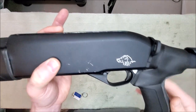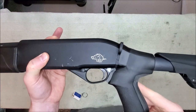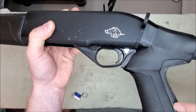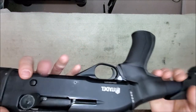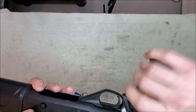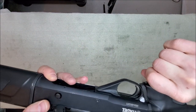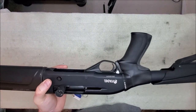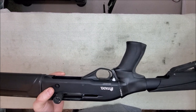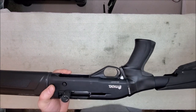So, fitment issues — like I said, everything went on really, really well. There's just some minor little gap here, but I'm nitpicking. That might smooth out after using it for a little while. I'll be using this today — I'm going to go shoot a little later, so I'll let you know on the next video how it went.